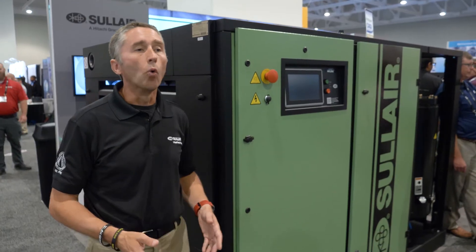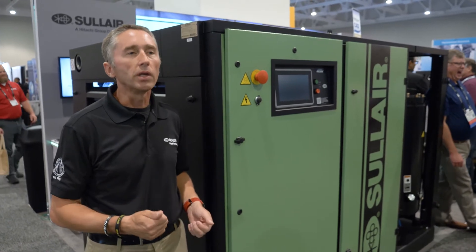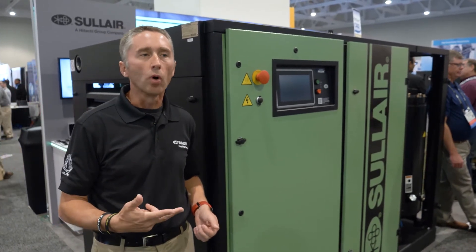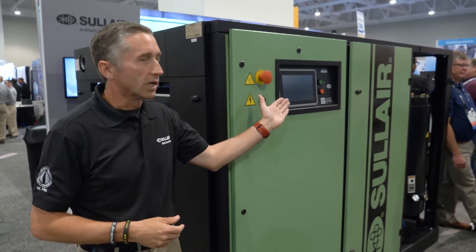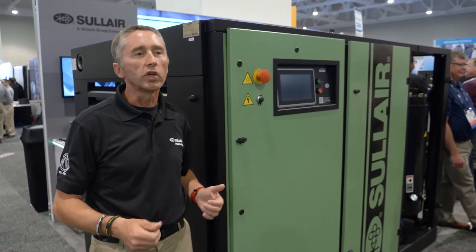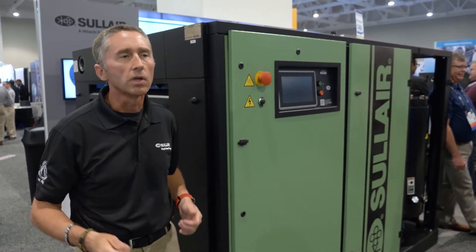The ultimate benefit of the LS series really is around three keys: reliability, durability, and performance. For reliability, we have features such as the touchscreen controller where people can easily identify the compressor operating parameters.